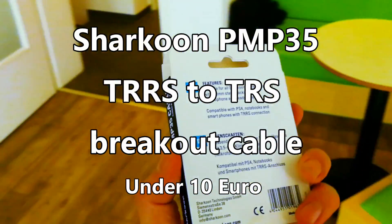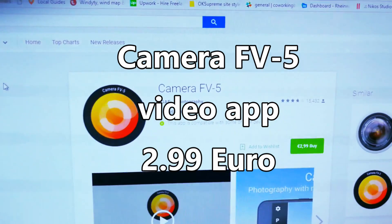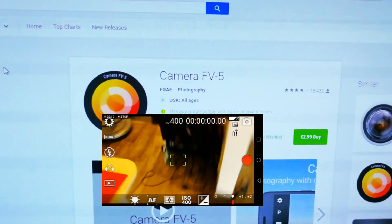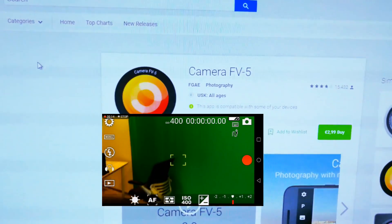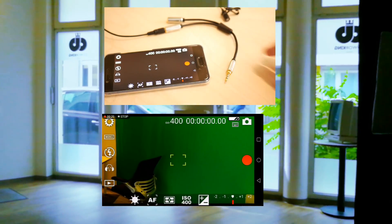It works, but it only works if you use the Camera FV5 app on Android. The reason you need that is because the built-in video recorder and audio recorder only use the internal mics, so you actually need this app to switch to the external microphone.